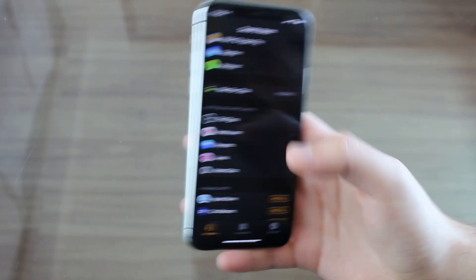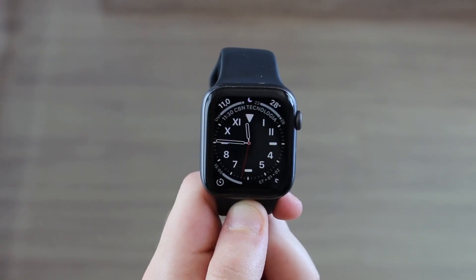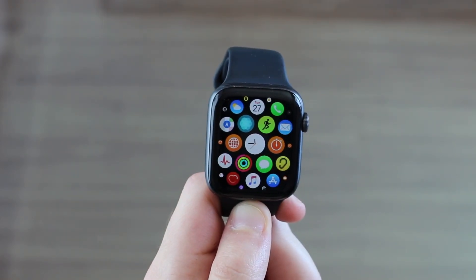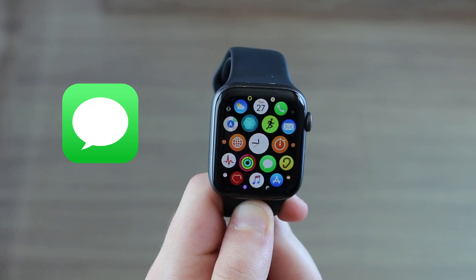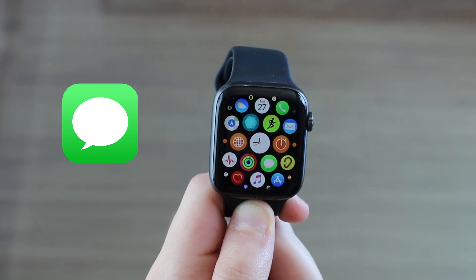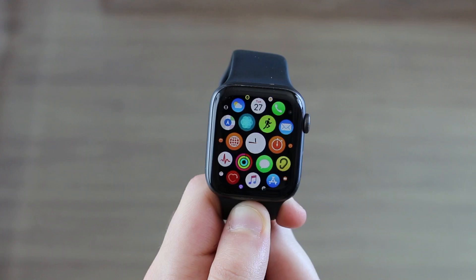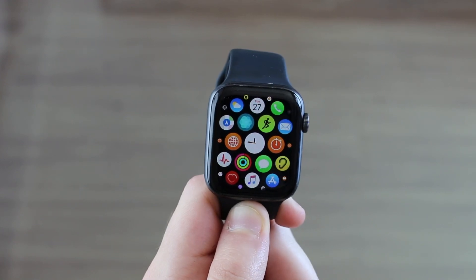Let's go back to the Apple Watch. Now that we have downloaded, installed and customized FlickType, let me show you how you can actually use it. FlickType is mostly used for two different things: for replying to iMessage messages and for replying to WhatsApp messages. The process is a little bit different — it varies a little bit from one app to the other. So I'm going to show you on both.